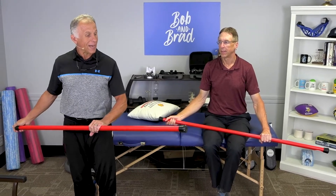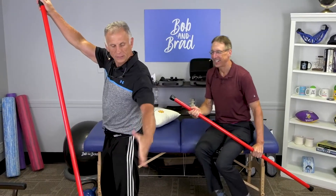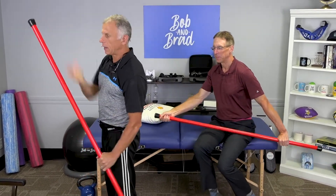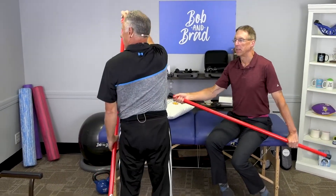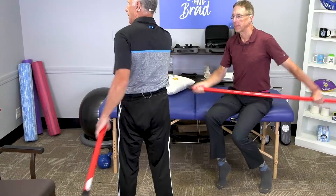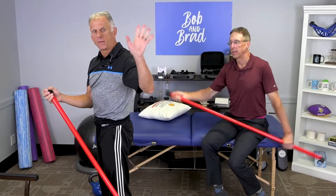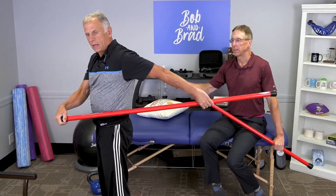If you're paddling a canoe, you go like this. Thumb will go forward. Grab here, the other hand is here, and you just go straight behind you. Looking at the profile, it's here — not out to the side. You just go back with a relaxed arm. The involved arm that's getting stretched is completely relaxed, and you go back and give it a stretch.